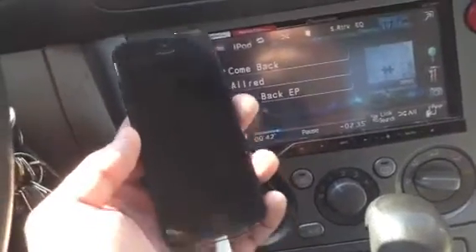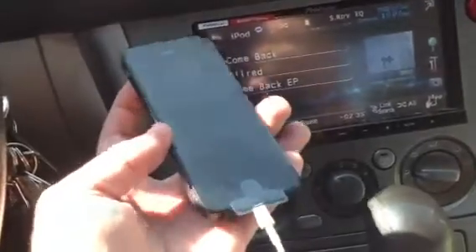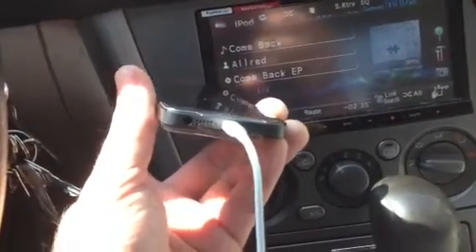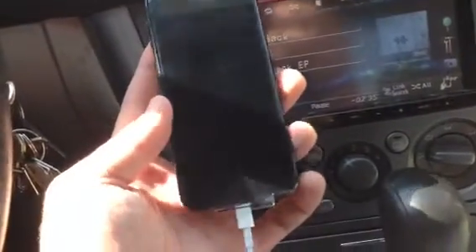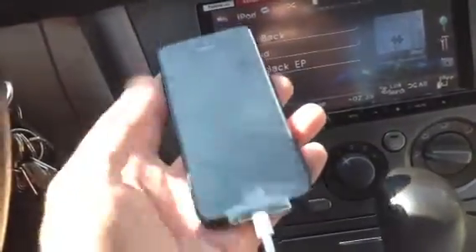Hey what's up YouTube, it's iPhone Ty and I'm out here in my car with my new iPhone 5. We're going to talk a minute about the new Lightning connector, the new connector at the bottom. In the Apple commercial it said that they had so many amazing things to pack into such a small phone, and so in order to manage space they did a smaller connector.